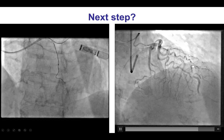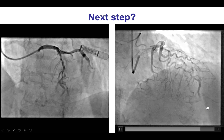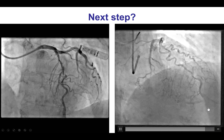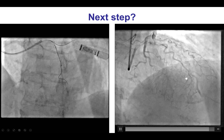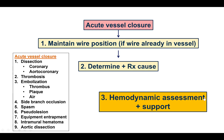What is the next step? The problem now is that we have compromise of flow to the distal LAD and the patient is having some chest discomfort. This is an example of acute vessel closure, likely due to dissection from the wire advancement attempts.